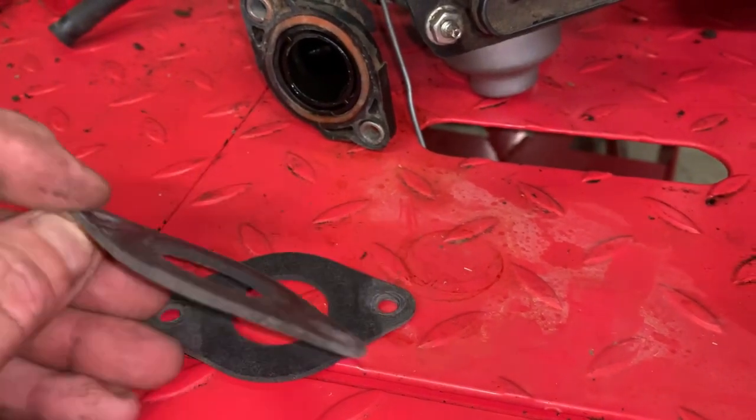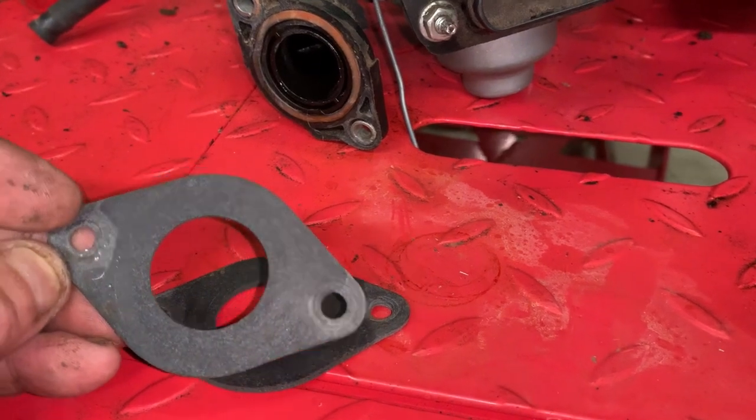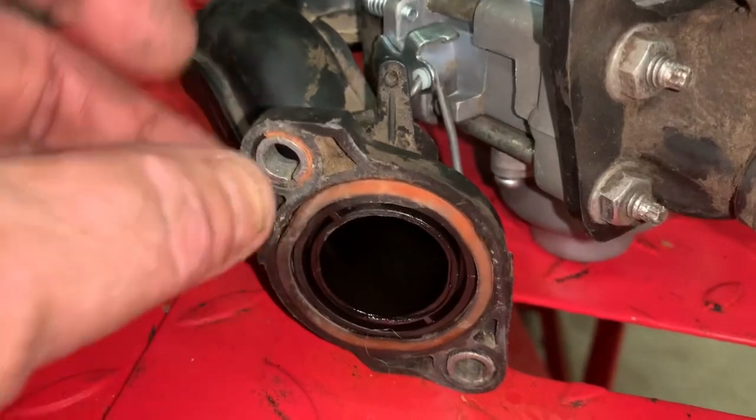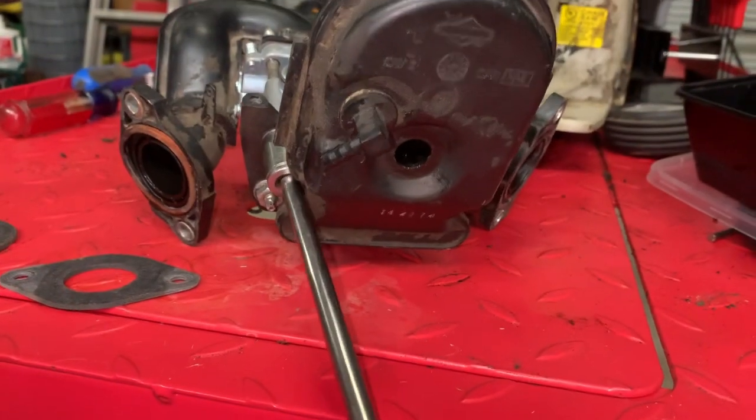Here are the intake gaskets they had on it, and as you can tell, whenever you tighten this style down it's not going to seal because it's got an O-ring here. Let's pop this air horn off right here.